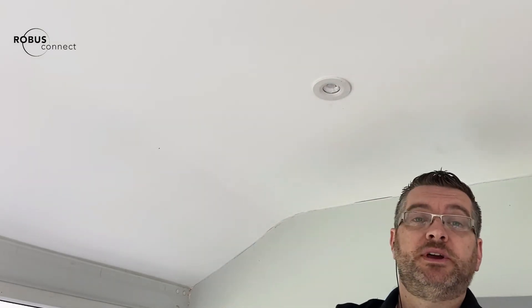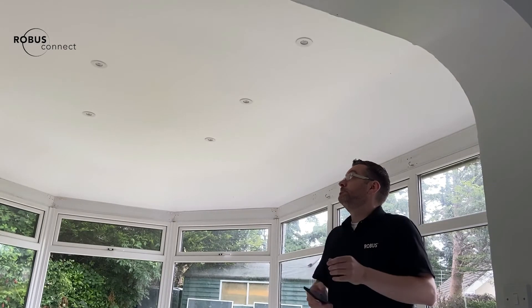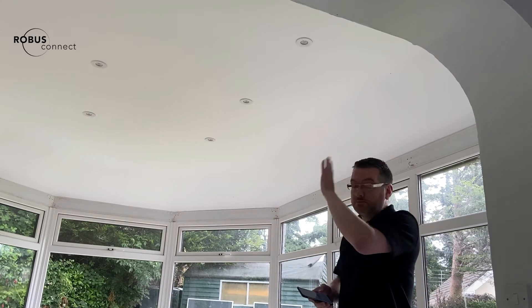That's all we need to do to have full Wi-Fi dimming and on/off control of a full circuit of lights. We're back now — I've turned the power back on and the RX is installed.